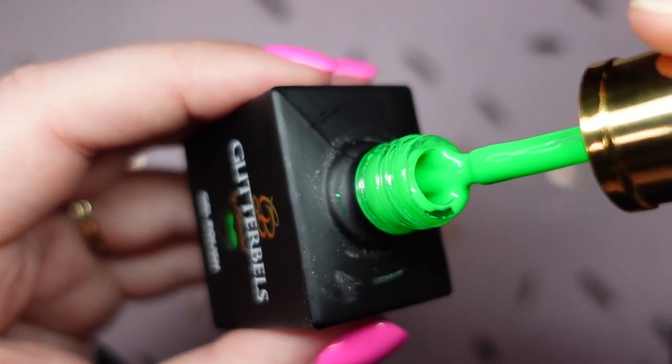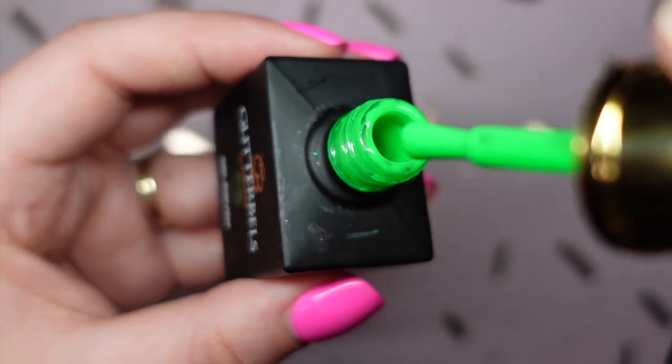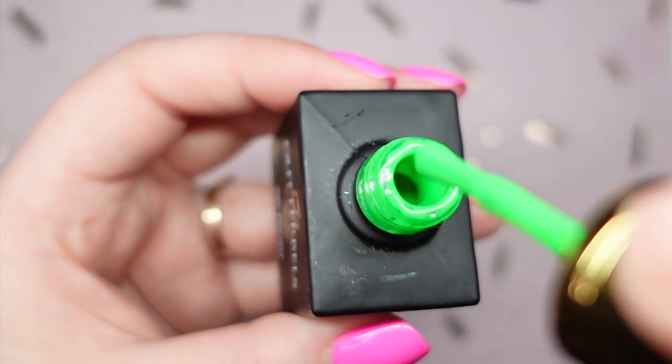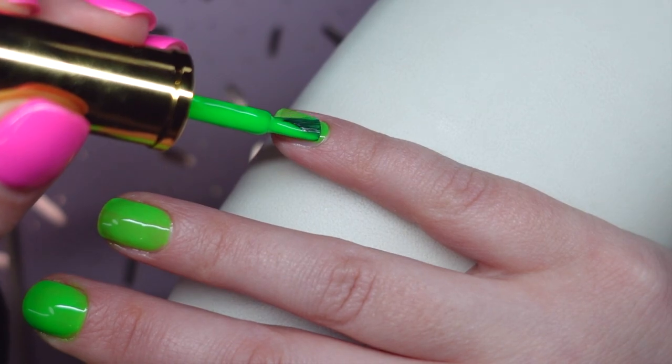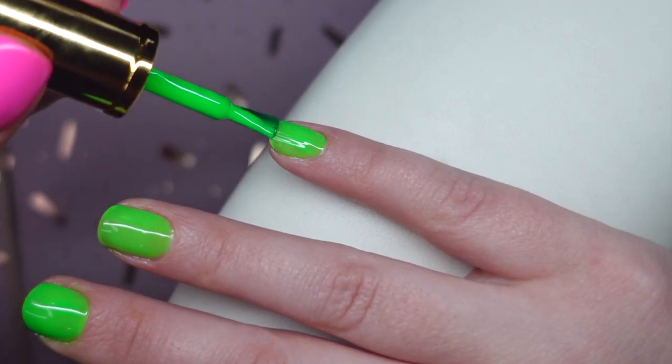Now let's move on to the actual gel polish — the star of the show. There is a smell to it, as with most gel polishes, but it's not your normal lacquer smell. It's what you expect from a gel polish, and it dissipates as soon as it's closed. Once it's cured on the nails, you don't smell it anymore. The viscosity and texture of these gel polishes are incredibly nice — very similar to the base coat, nice and thin so you can put on a thin even layer.